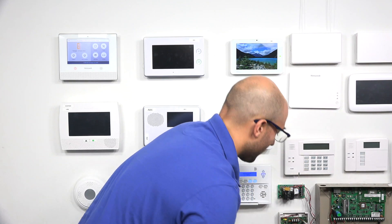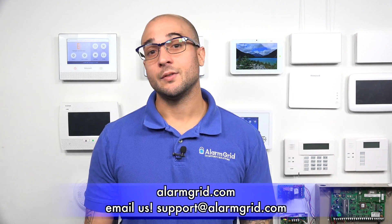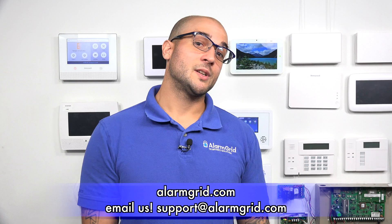The LEDs are very useful for troubleshooting and for setting up your device. If you have any questions on the 5800 C2W or the LEDs on the unit, feel free to send us an email to support@alarmgrid.com, give us a call at 888-818-7728, or head over to our website www.alarmgrid.com. If you enjoyed the video, feel free to subscribe, and hit the notification button below to be notified when we post future videos. Thanks for watching and have a great day.